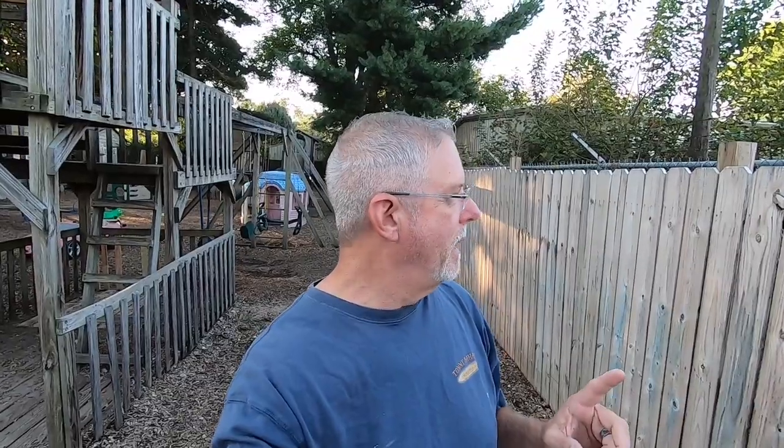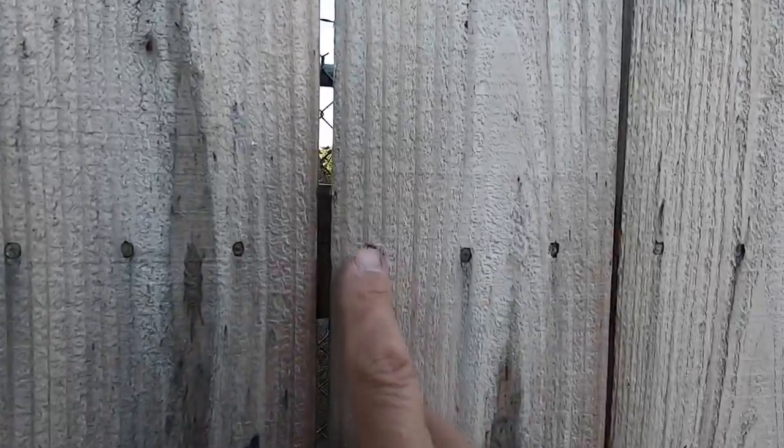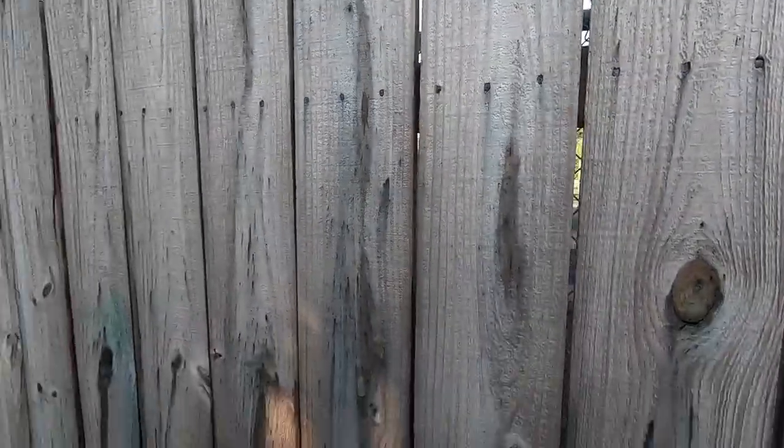I'll start right here with this fencing. This fencing was bought in panels — it comes in eight-foot panels. I don't buy it that way anymore, and I'll tell you why in just a minute. You can see it was pre-done with nails.